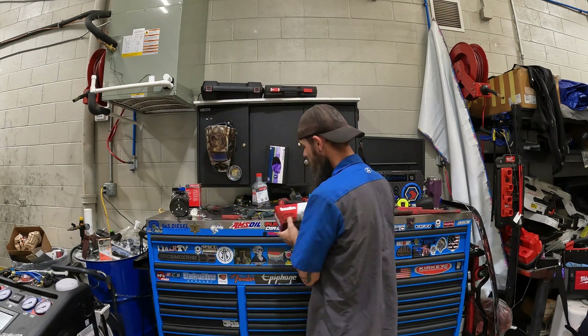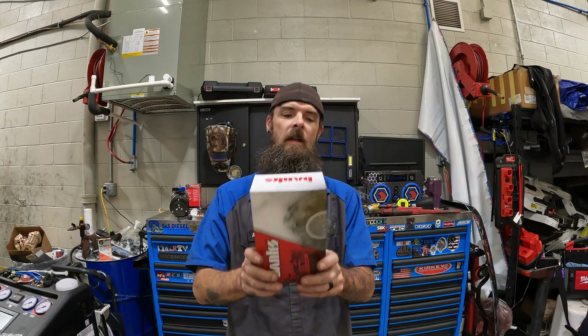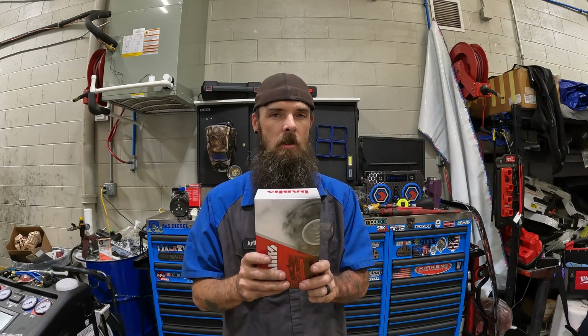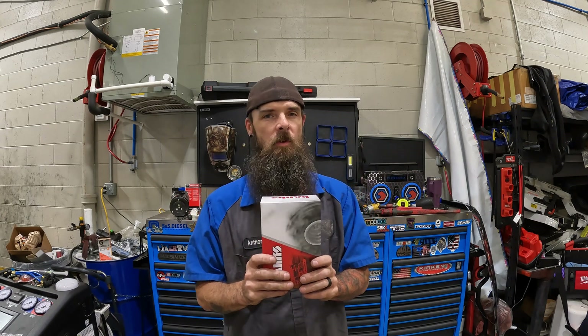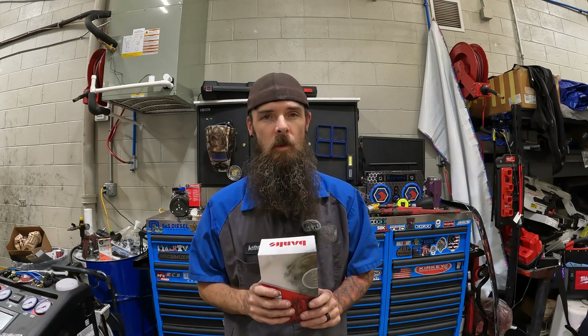Hey everybody, welcome back to the channel. I'm Bearded Fortek. If you're new here, welcome to the channel. If you're not new, welcome back, like I just said a minute ago. Today we're gonna be going over this Banks product, 64412. This is a relocation kit for the MAP sensor — manifold absolute pressure sensor — for the 2020 through 2024 6.7 Powerstroke. So without further ado, let's get into it.